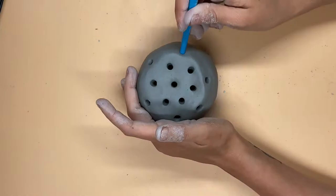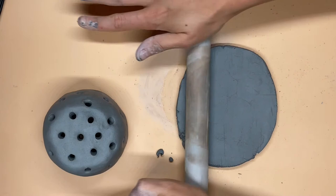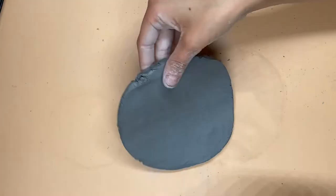Now it's time to make our lantern base. You're going to take that other ball of clay you put aside and flatten it out using your hands or a rolling pin. Make sure it's big enough to hold the top of your ladybug.